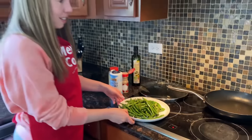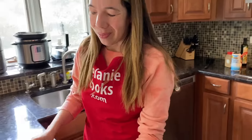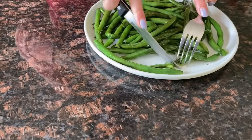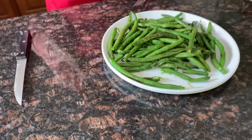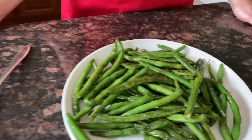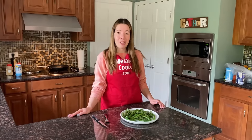So healthy and tasty — look at that. Now let's try them. See, they're tender, they cut really easily. In a frying pan, you just cook them for as long as you like until they're tender the way you like them. So good — they're so tender, yet still crisp, so healthy, so tasty, and easy to make on a frying pan. You'll love them.